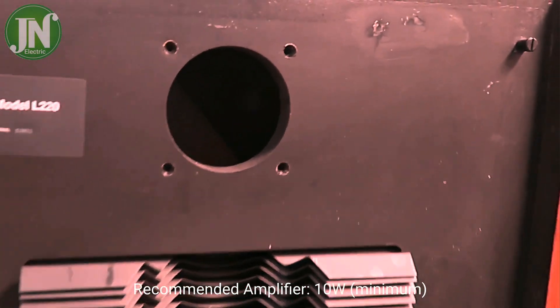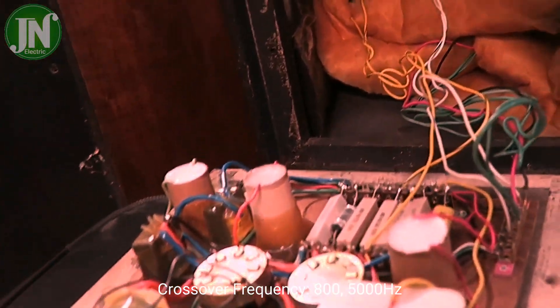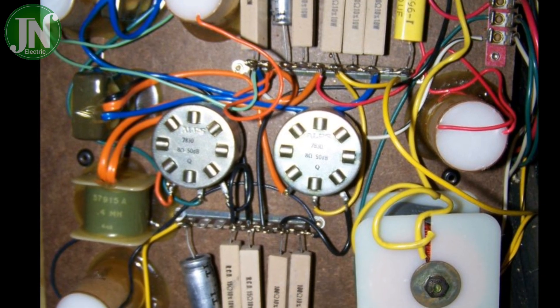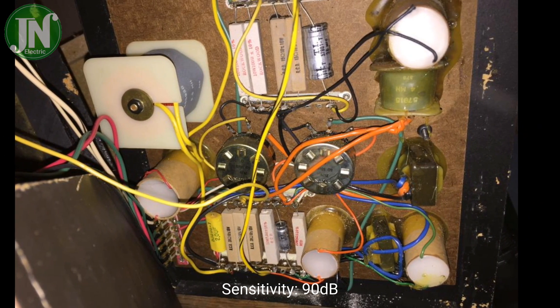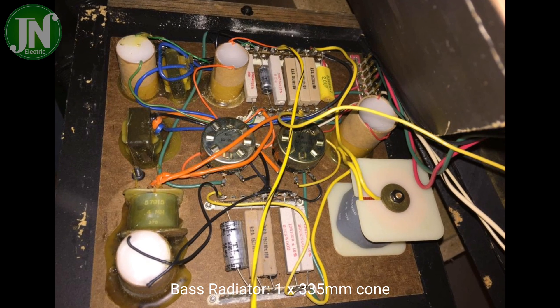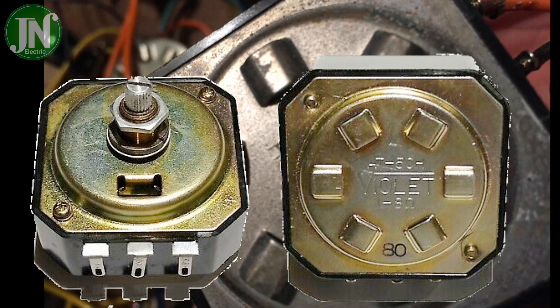Impedance 8 ohm, sensitivity 90 decibel. JBL loudspeaker systems are unique in combining high efficiency with the ability to handle a large amount of power. The L220 produces sound at comfortable listening levels when driven by an amplifier having an output of as little as 10 watts continuous sine wave per channel.